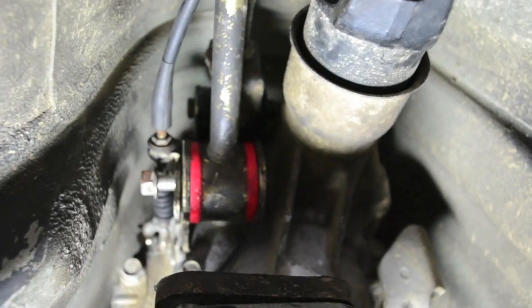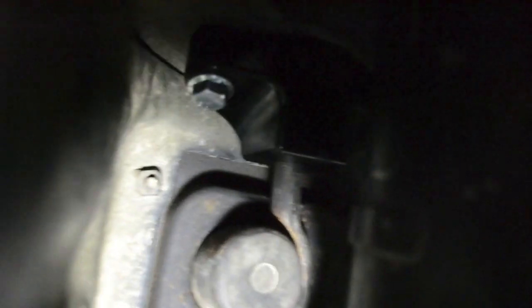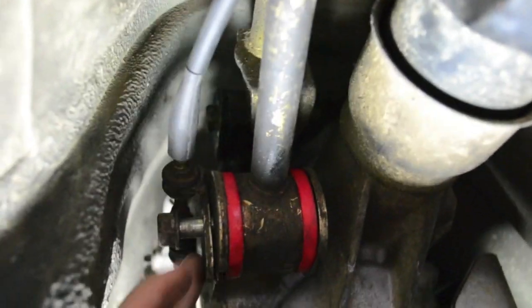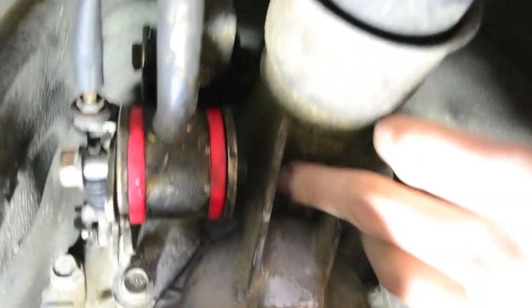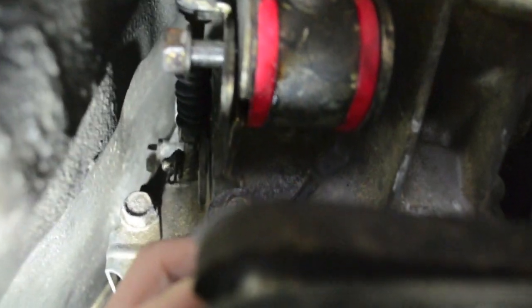Now that we have access to both the bushings, the first one you need to take off is the rear one. It's back in there with just two little bolts on each side — pop those off and the bushing will come out. For the front one, you need to loosen up this bolt to the point where you can pull it as far as you can away from this nut. And once that's done, you'll be able to pull the whole rod down because of the slot that's right here.